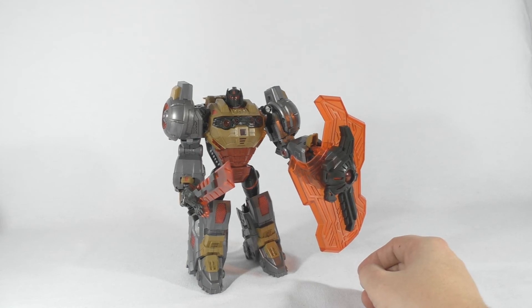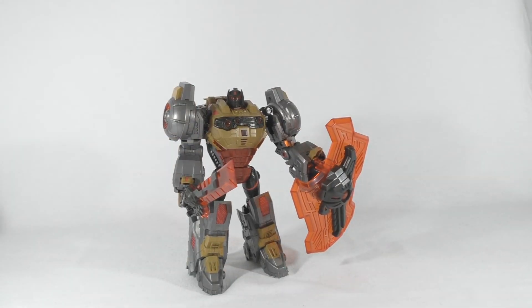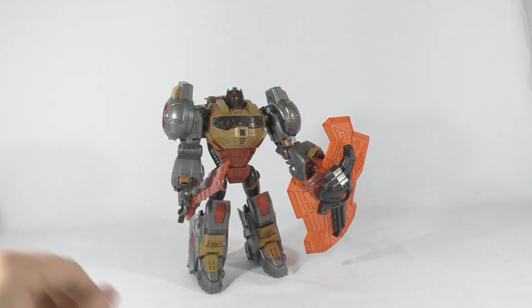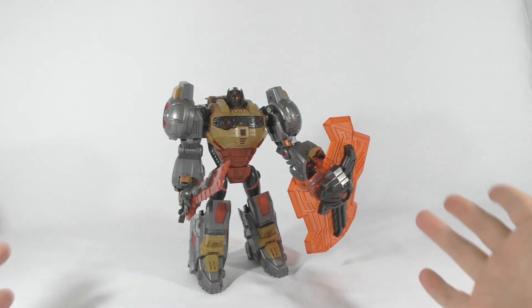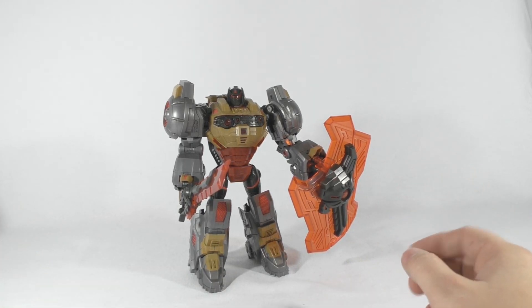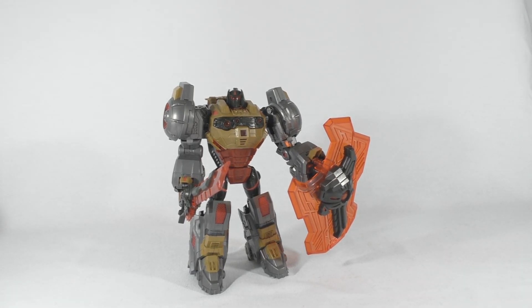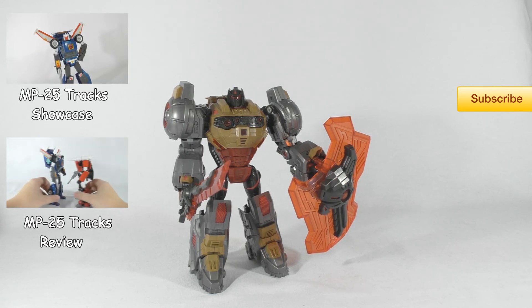I think we covered it all. Like I said, I will do a transformation video from robot mode to dino mode and then dino mode back to robot mode. This guy is really awesome — so get him if you like Grimlock, if you like Fall of Cybertron, and you just want one Dinobot, get Grimlock, he is the best. I hope you guys enjoyed the video — please leave a like, subscribe, and comment, and I will see you guys in another video.